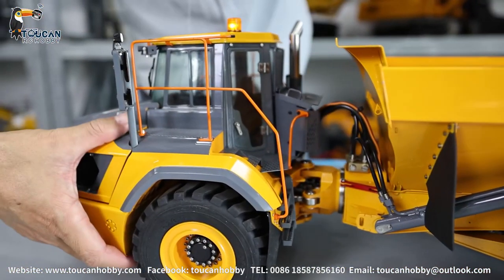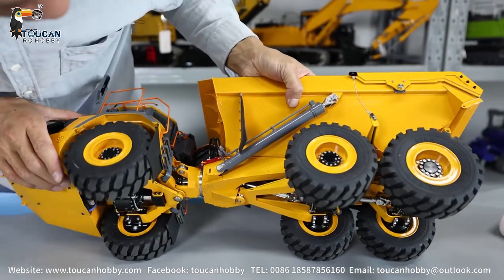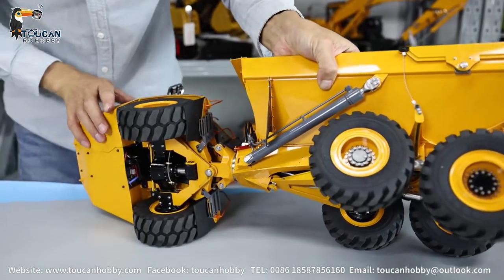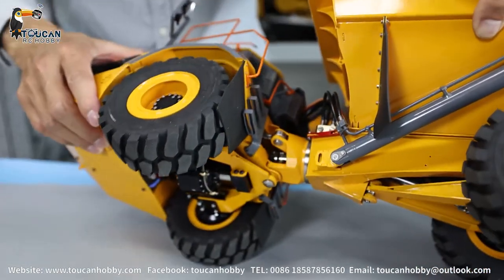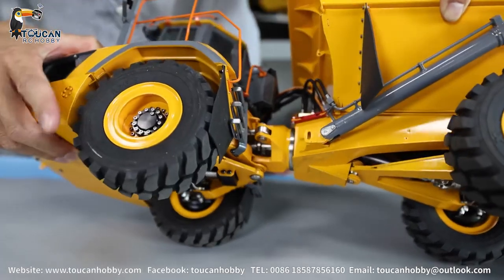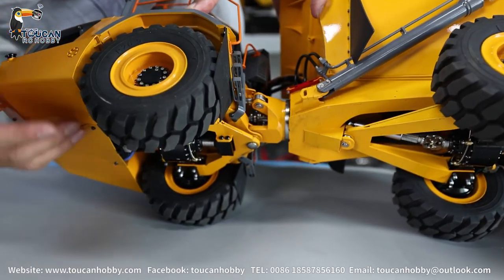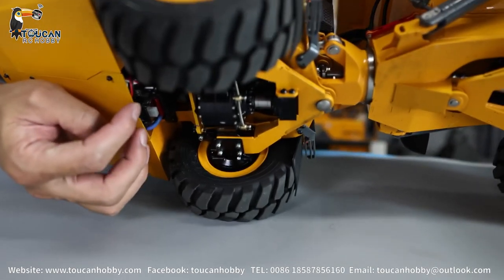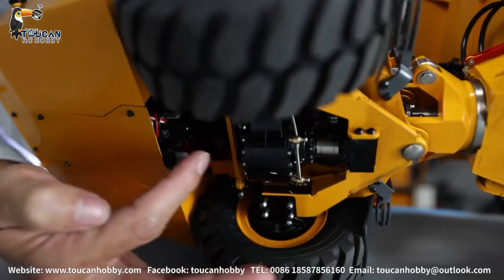Let's see the bottom. It's strong, without decoration. I can put it down also. So here's the front axle. Here's the ESC for the driving motor. And the transmission gearbox is there.